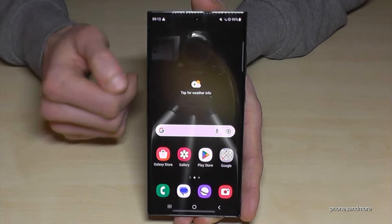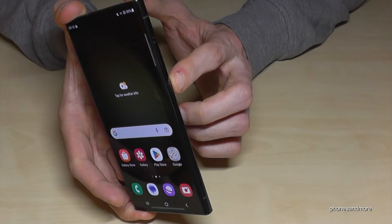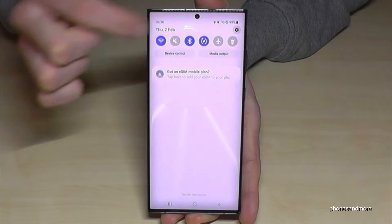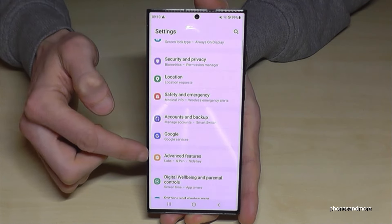You can also set up the power button to behave as a real power button. To do that, scroll down and tap on the settings icon. Then scroll down to Advanced Features.